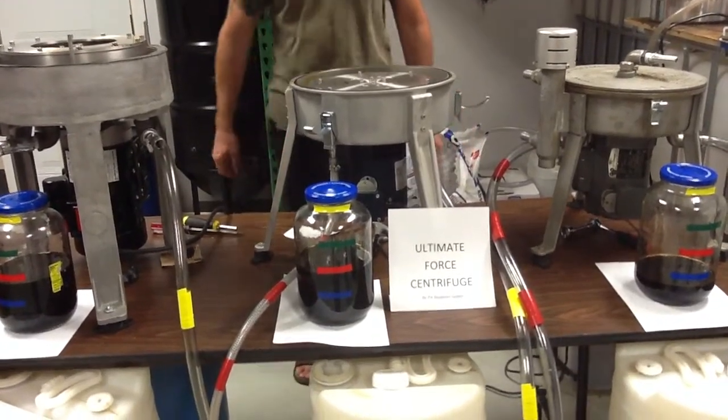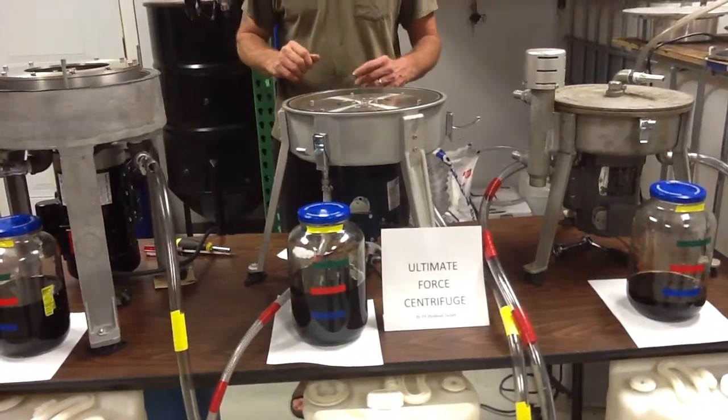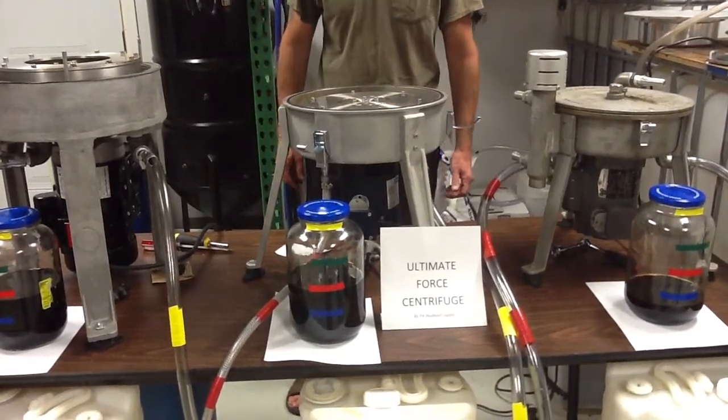Watch some of our videos. I'm going to show you the next one — our setup for our testing. I think you'll like it. Again, we're PA Biodiesel Supply, home of the Ultimate Force Centrifuge. Thank you.